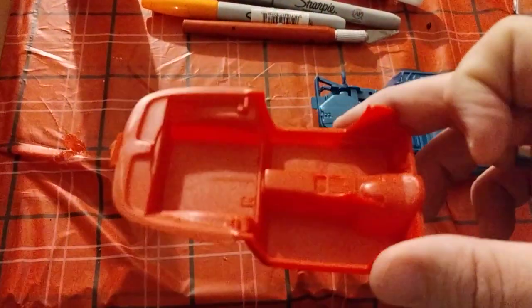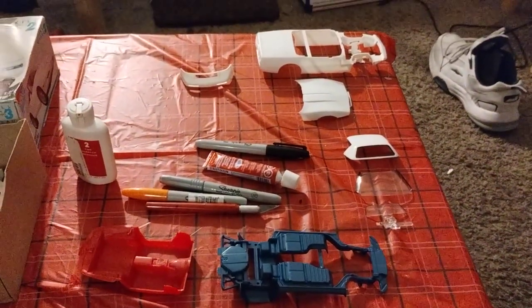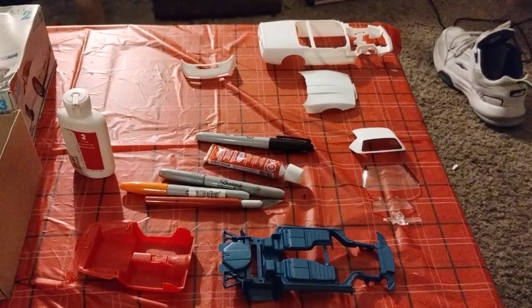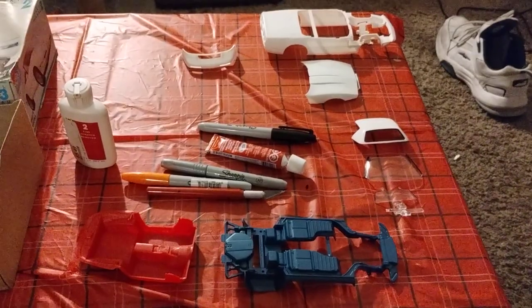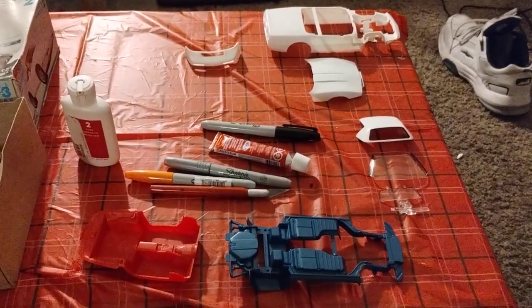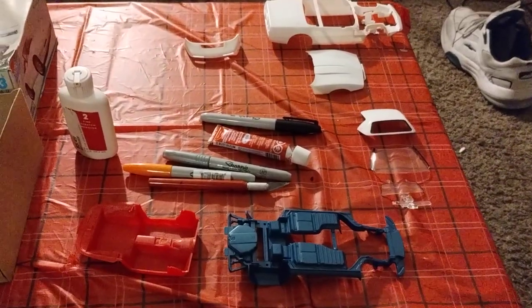And the red interior parts — so this is going to be a fun, fun build. I hope you all have fun doing your naked builds also. This is naked group build kit number one, and I hope you guys enjoy. All right, have a good day, bye!